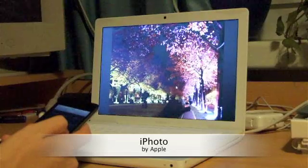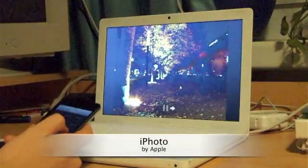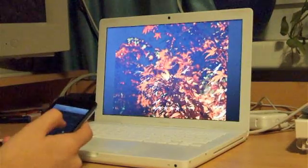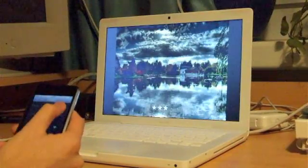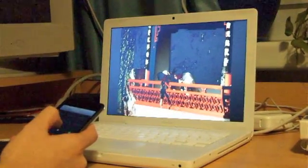Or you can enjoy your evening browsing and rating through your photos, or you can even start an automatic slideshow.